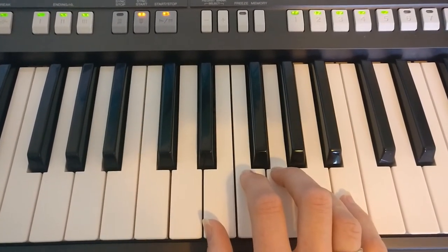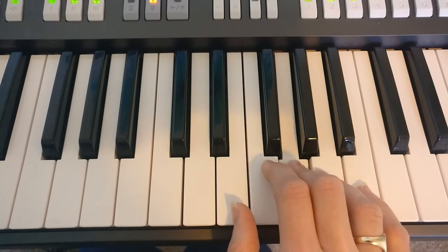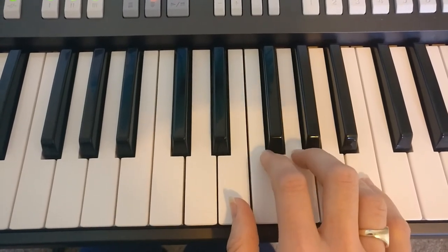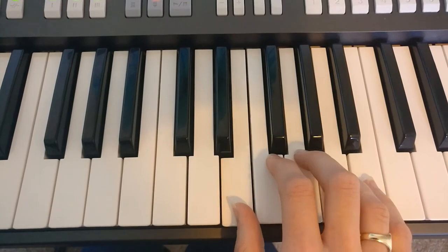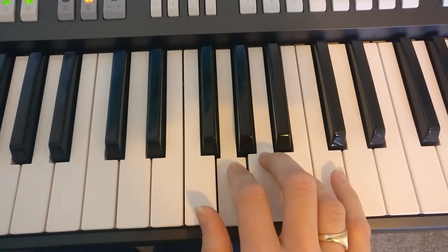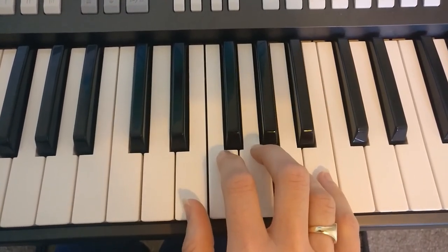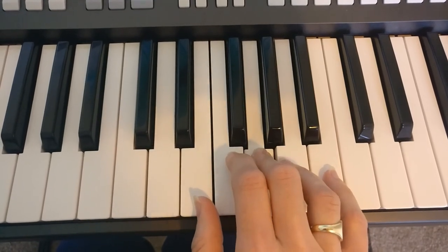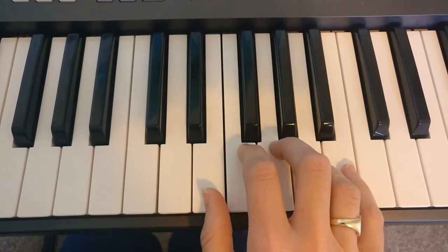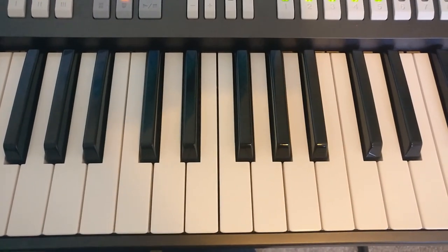Here's the right hand part all the way through. Once you've completed the right hand, try adding the chords and then try adding the style.